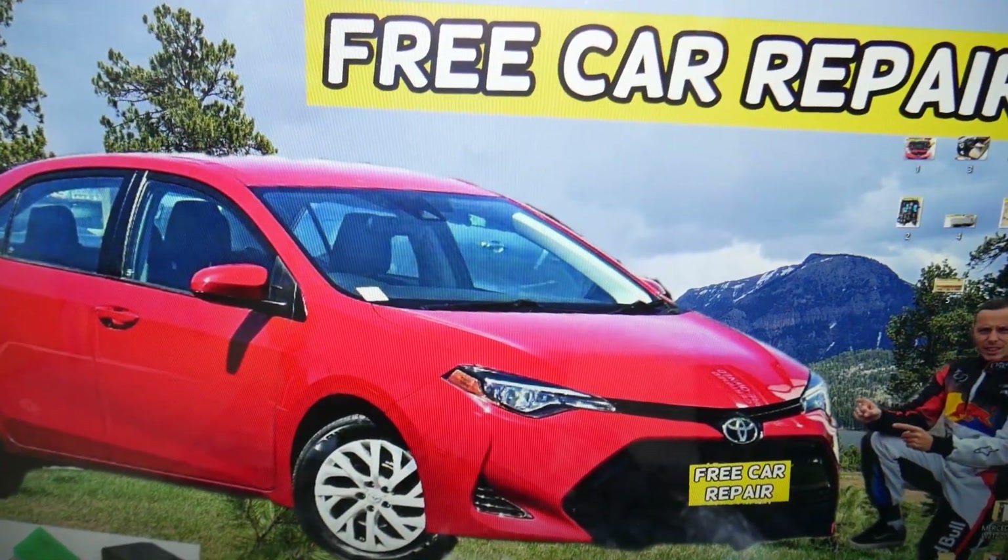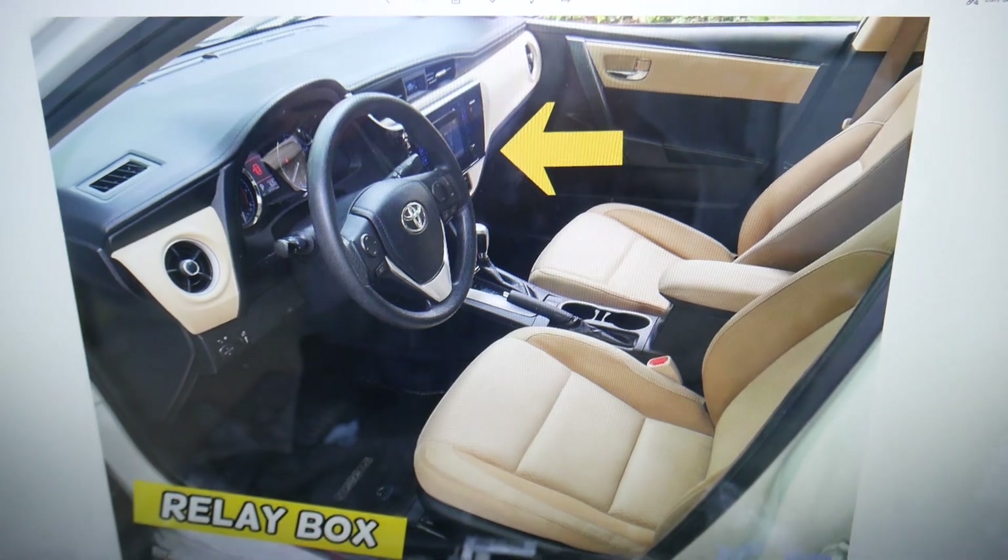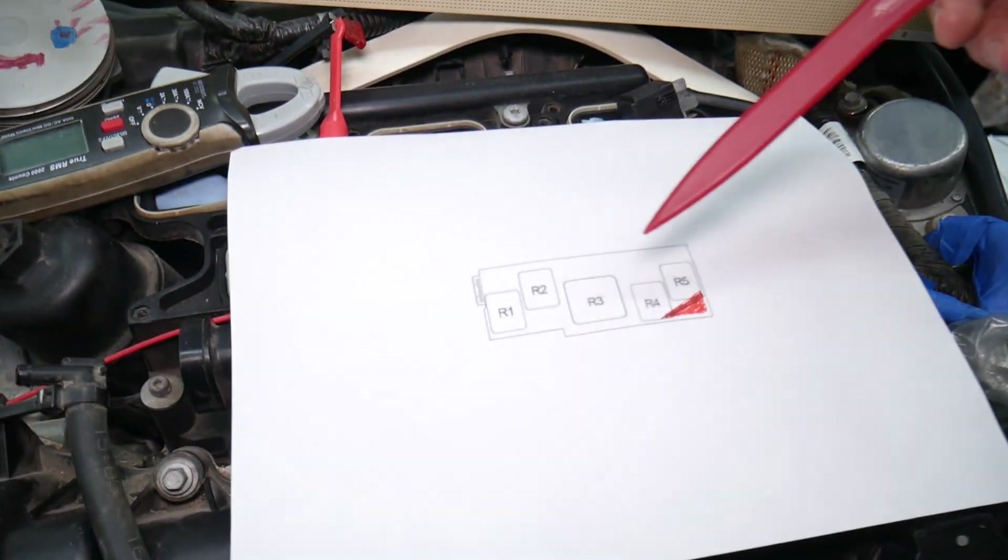However, if you look behind the radio, behind the dash — right there behind the radio — you will have one hidden relay box inside the dash. That relay box will consist of five different relays like this one.